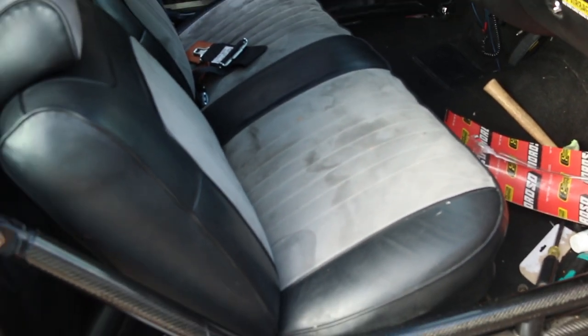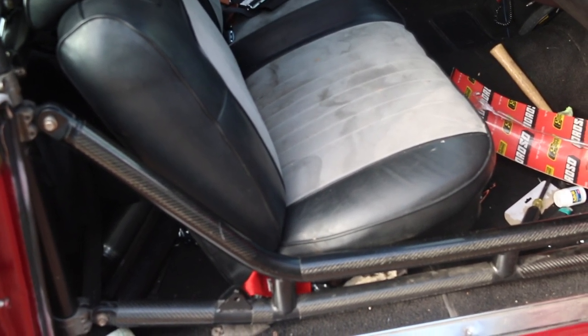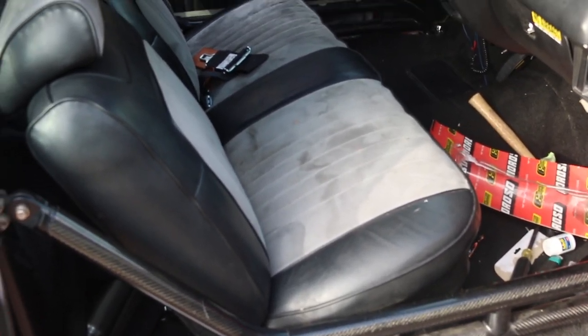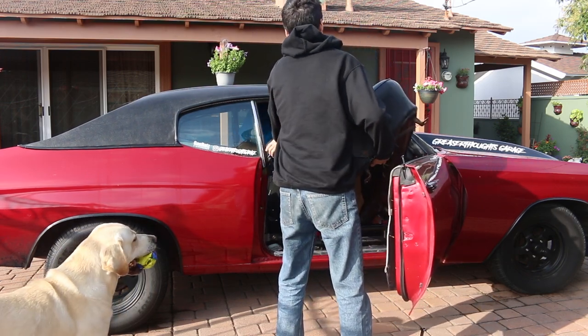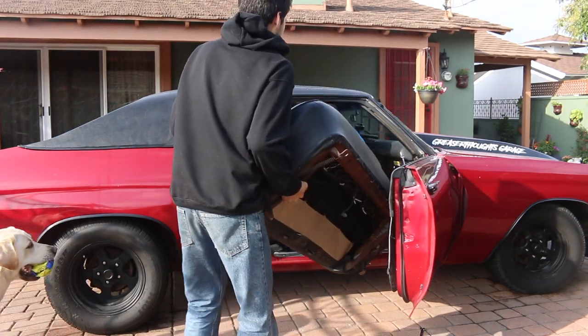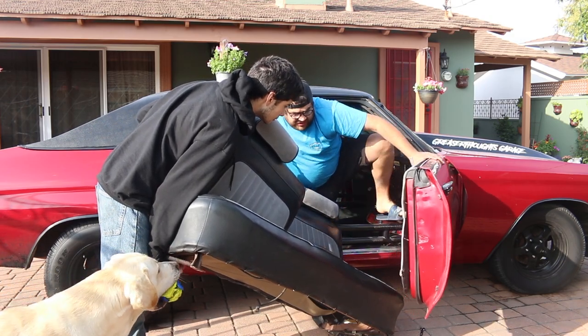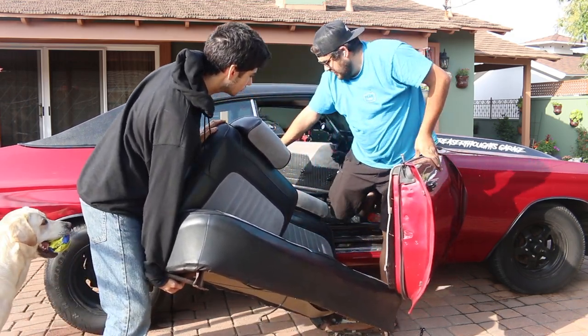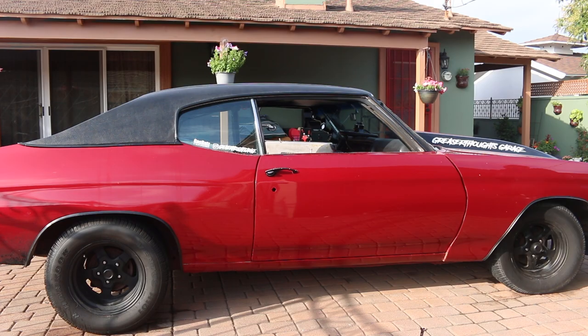So this thing is unbolted. I'm going to get my brother real quick and try to finagle this thing out and then probably clean it because I bet it's a little dirty, and then start mocking up the new seat. Alright, seat's out. I'm going to clean a little bit and let's start mocking stuff up.